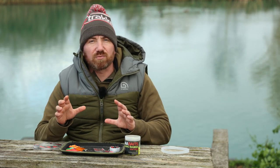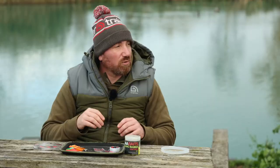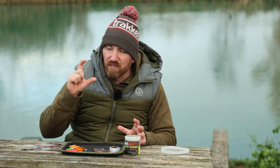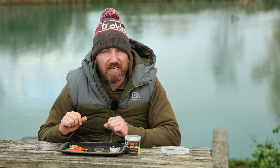The first thing I did when I got in the swim was look for signs of fish. I saw a little bit of fizzing to my left towards the island, so I thought I'd try and nick a quick bite. I always have solids tied up, so I put a solid on one rod and cast it straight to where I'd seen the activity.